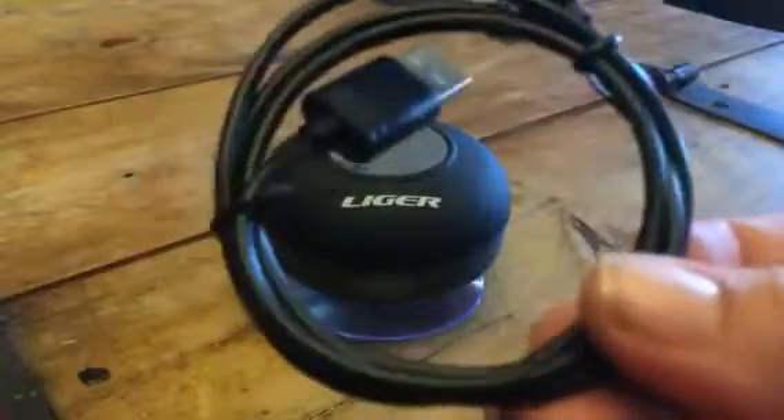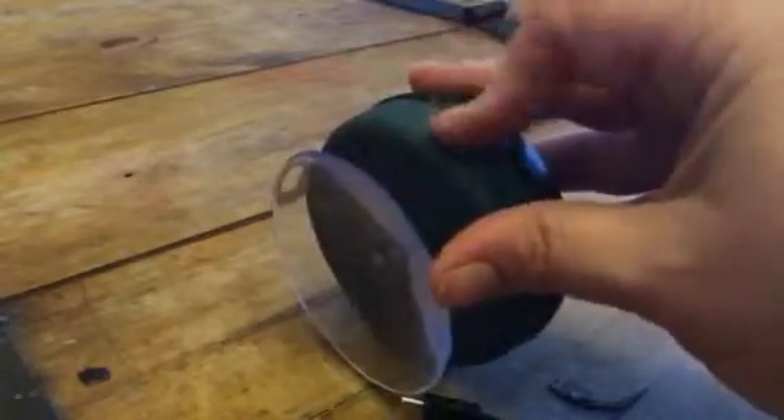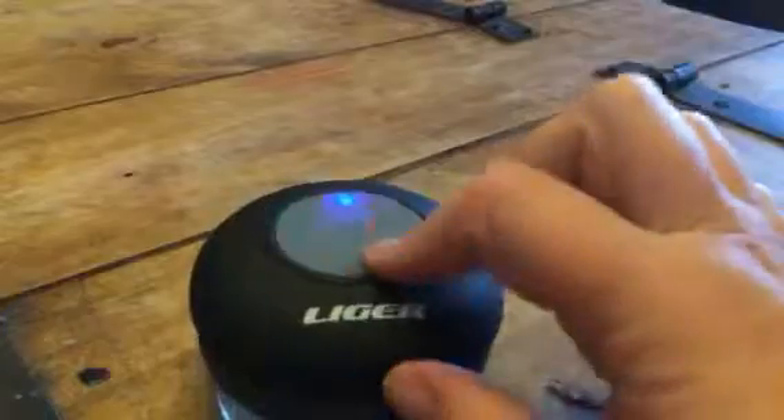You do get a cord that's included so that you can plug it in here to the side and charge this. It does last quite a long time once it's charged. I got this already charged up here, but you have all your controls right here.